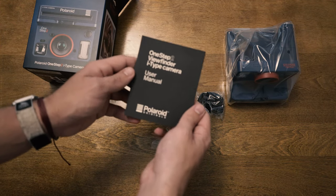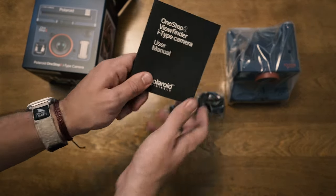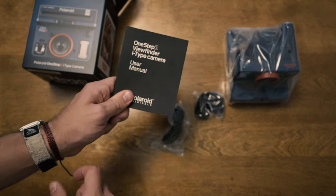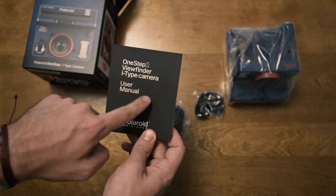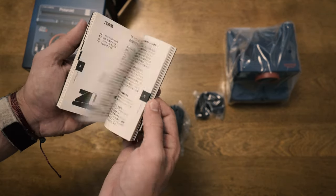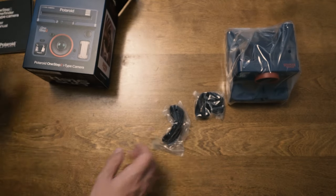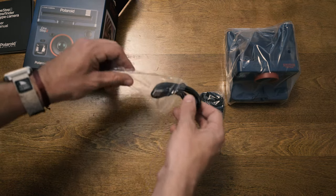You get your user manual. It's really awesome — this camera also takes 600-type film, which has the battery in it and is designed for older cameras. So it's nice to be able to take both i-Type film and 600 film as well. If you see that in store, definitely pick some up.